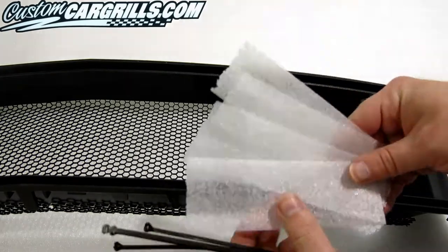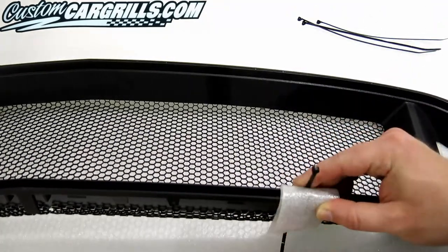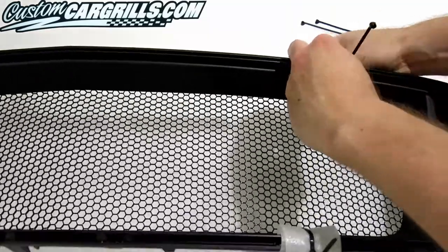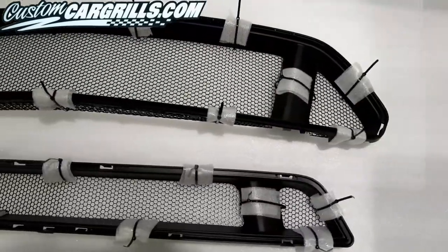The first step in fastening the mesh to the factory grille is to secure it on with cable ties. I'm using a soft foam in between the tie and the grille to guard against any marks that may be left as a result of tightening down the ties. Here's a look at our work thus far.